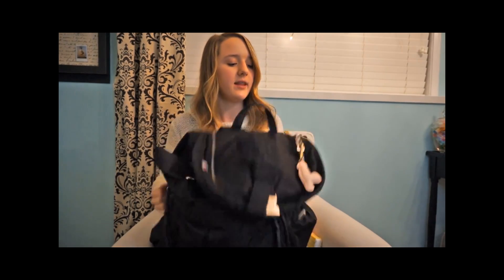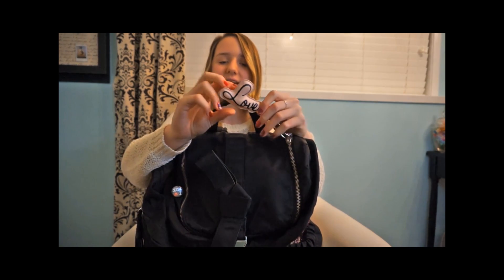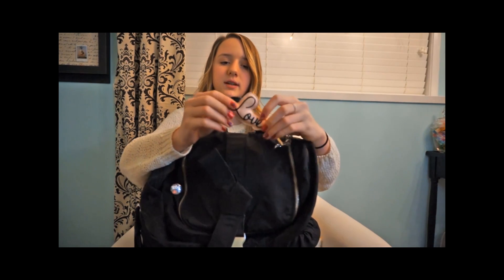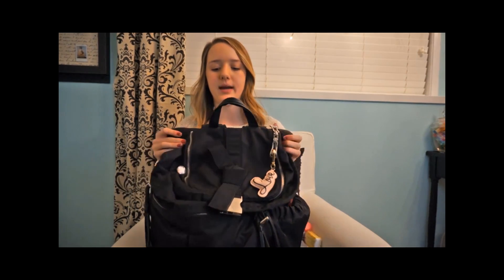The last thing I can show you on my backpack is this little Love keychain — it's so cute. It's from H&M and it's just like little bubbly letters. I love it, so I just have that on my backpack. So that's everything in my backpack and I hope you enjoyed this video. I'll see you in my next one — bye guys!